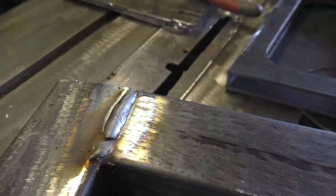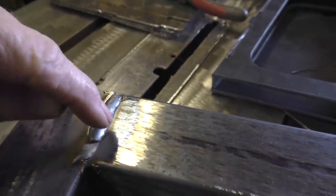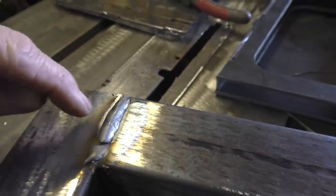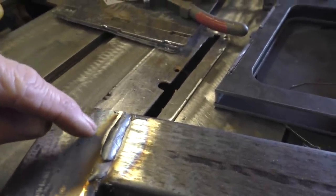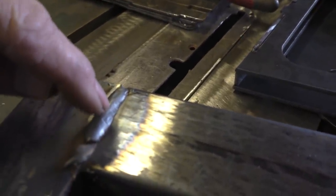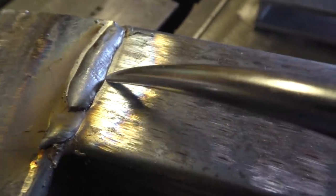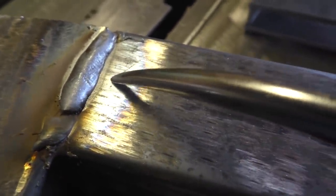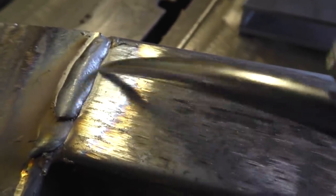That is a fantastic little weld. We talk about the crown of the weld — that's how much it's mounded up. If you went a little faster you'd have less crown. We're also talking about the toe of the weld, which is the outside edge where it blends into the steel. Right in here is the toe, and we look to see if it's actually burned into the metal.